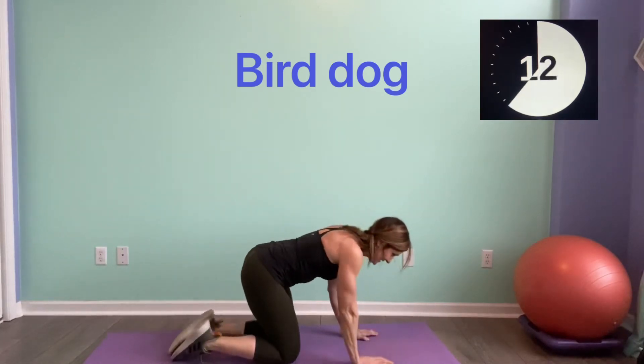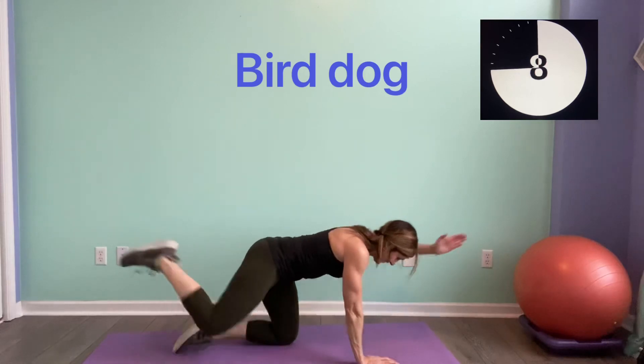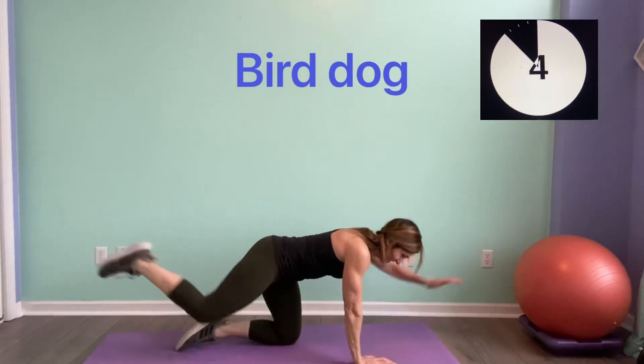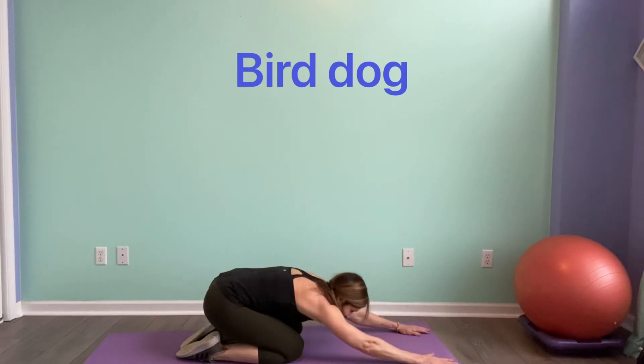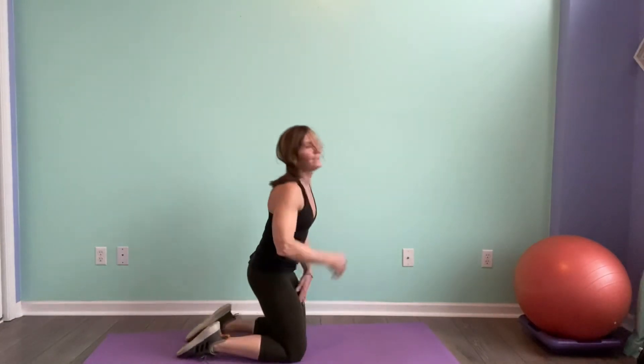Come on guys, this is it — 10 seconds till you're done. You did it — push back. Awesome job!